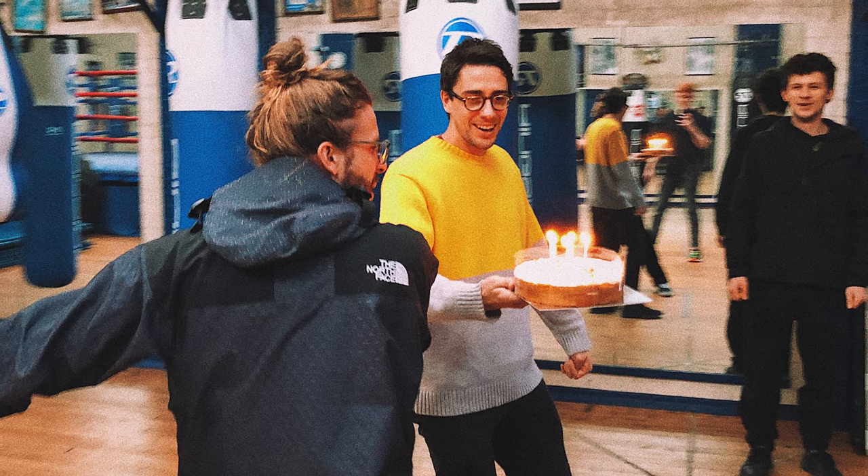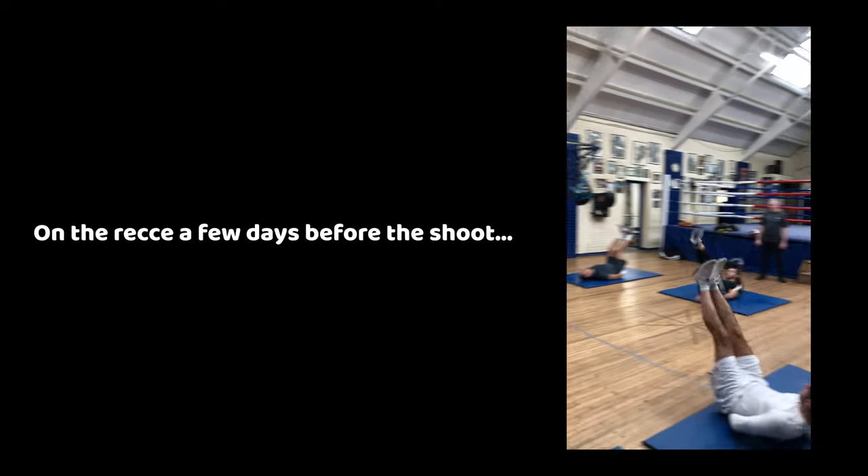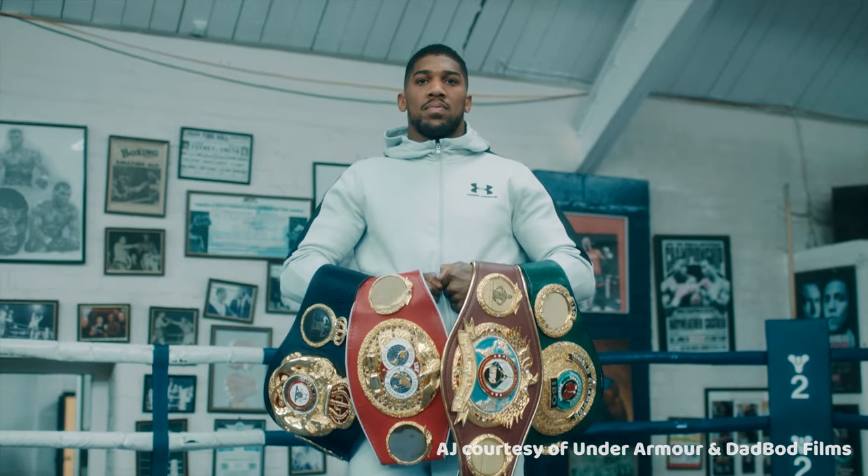Just before the Christmas break of 2019, my friends over at DadBod Films asked me if I'd like to come on as a cinematographer on a shoot producing for Under Armour with World Heavyweight Champion Anthony Joshua.